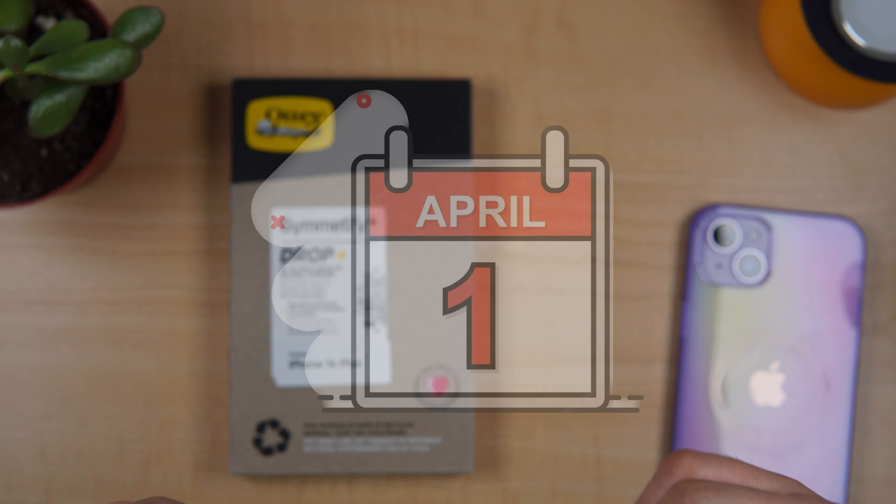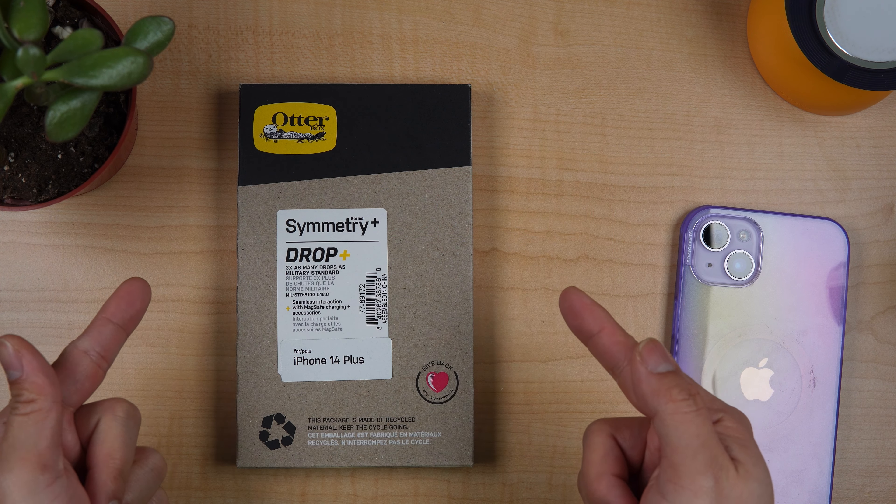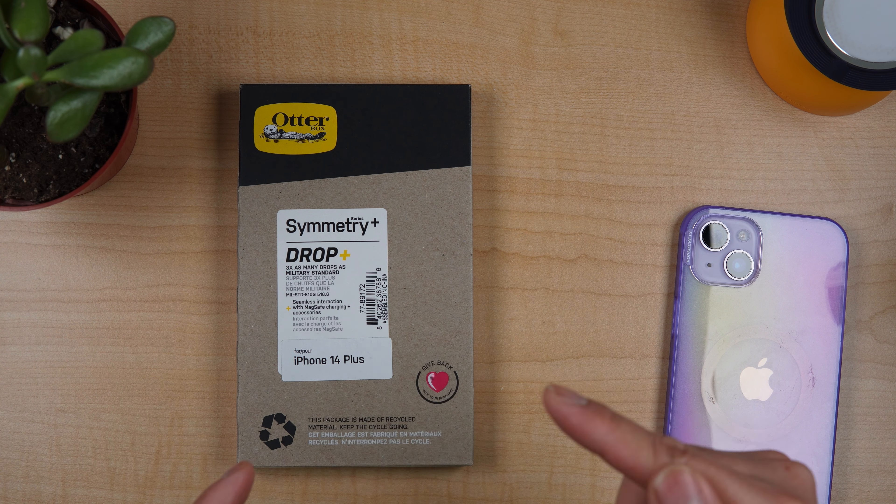Alright, so first of all, happy first day of April! Today I'm very excited to unbox the Otterbox Symmetry Plus clear case for iPhone 14 Plus.